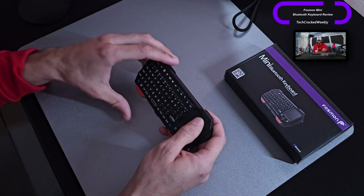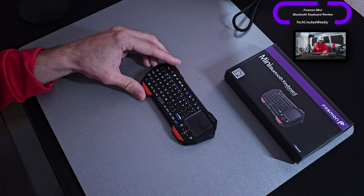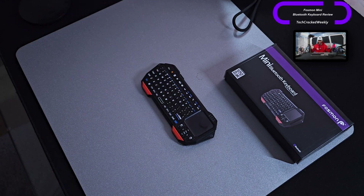Battery life has been very good for this device. I use it probably a few hours a week and may have to charge it only one or two times a month, which aligns with expectations. Overall this is a pretty cool unit. It's probably not going to be used for heavy productivity, but if you're looking to do a few simple messages or a little bit of typing in a portable form factor, this could be it for you.